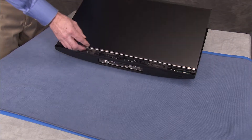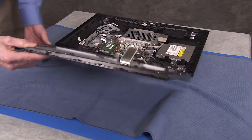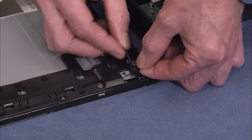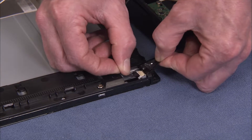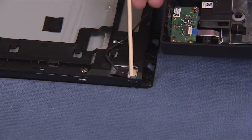Partially separate the LCD panel assembly from the rear cover assembly. Remove the tape over the backlight connector on the LCD panel. Detach the backlight connector from the panel.